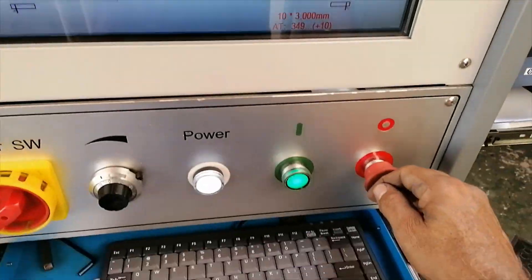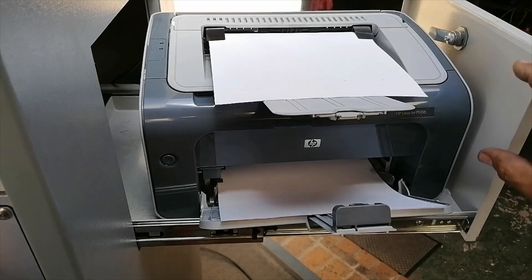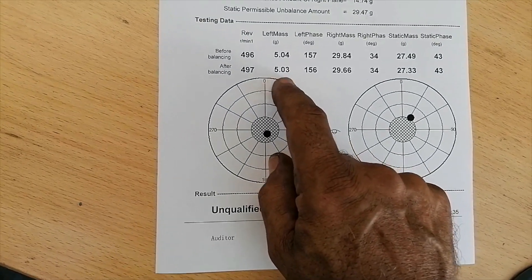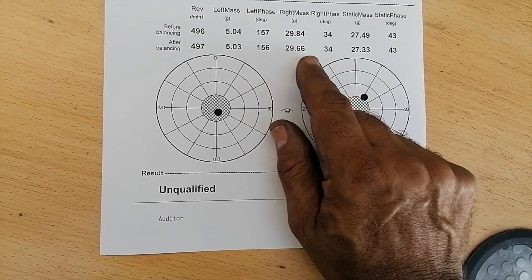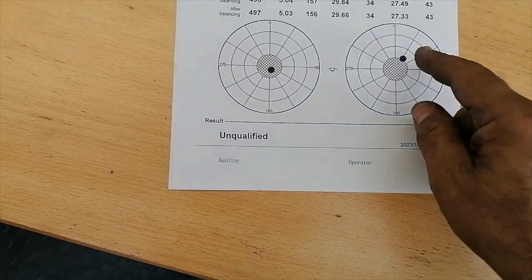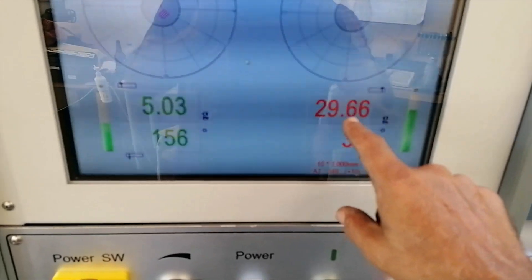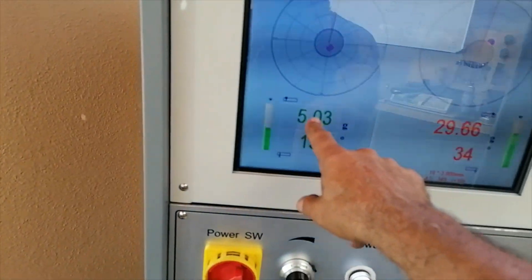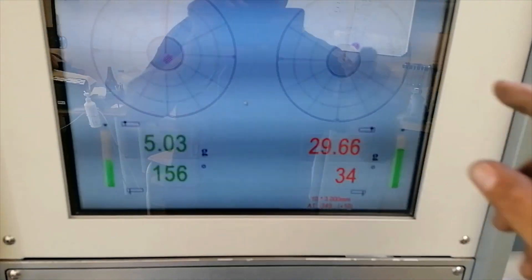Let's print this and do the comparison. This side seemed to be qualified at 5 grams at 156. This side was unqualified at 29 grams at 34 degrees, so it was actually quite out of balance on this side - unqualified. It's 29 grams on this side showing unbalanced, and 5 grams on this side which says it is balanced, but I'll try to get it a bit closer. Let's concentrate on this side first.